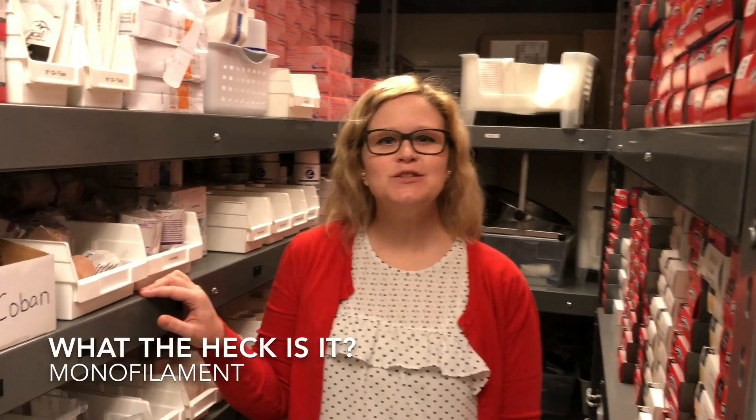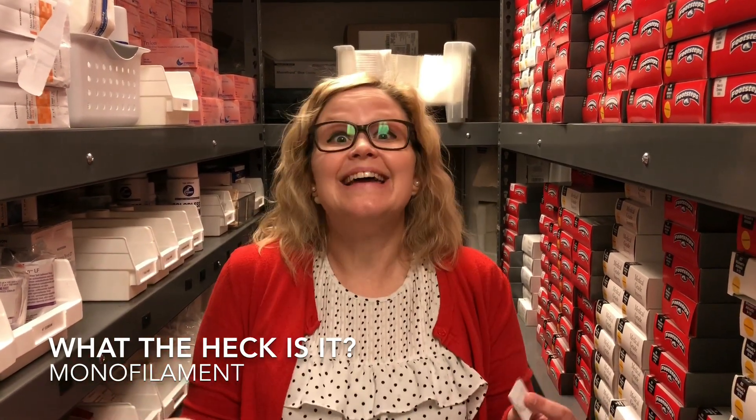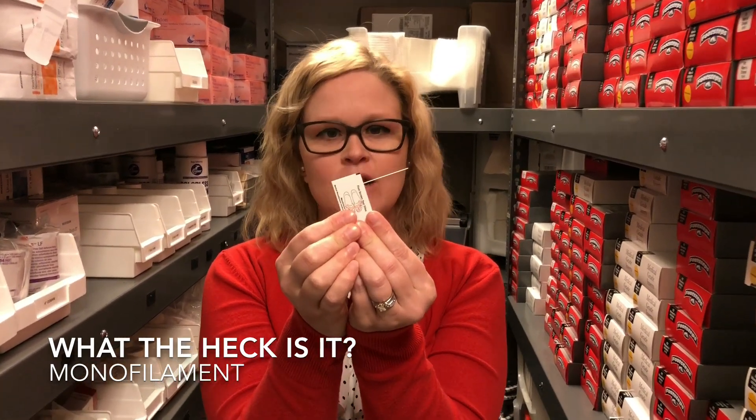Good morning! This is Dr. Barco at Lexington Podiatry. Thanks for watching our videos — we're going to do tons more videos. This is our 'What the heck is it?' segment. So this morning, we're in our stock room and we're looking at this piece of device. What the heck is this?